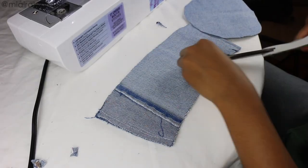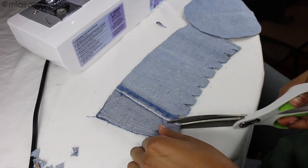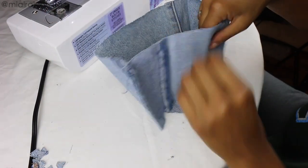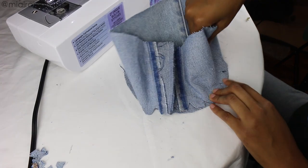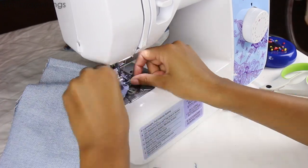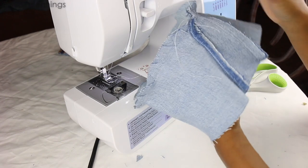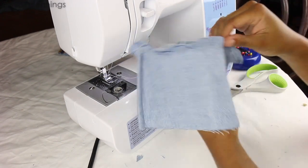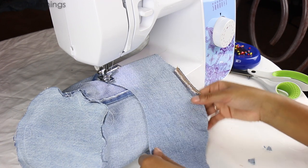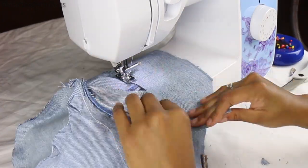I'm adding notches to the shorter end of that crown piece, which will allow it to attach to the top of the hat more easily. I'm lining up those notches around the edge of the circle and sewing the pieces together all the way around. Remember these pieces are inside out — this is the inside of the hat, we'll flip it around later. Now I just attach the brim, lining it up with the edge of the crown and sewing all the way around.